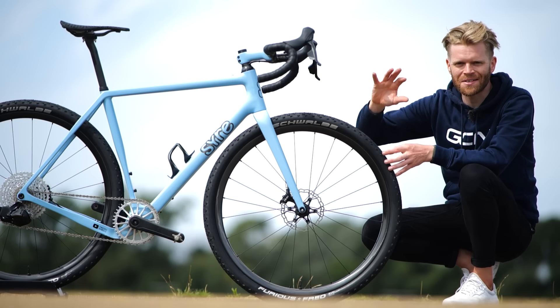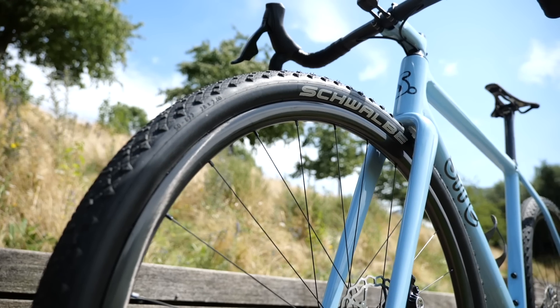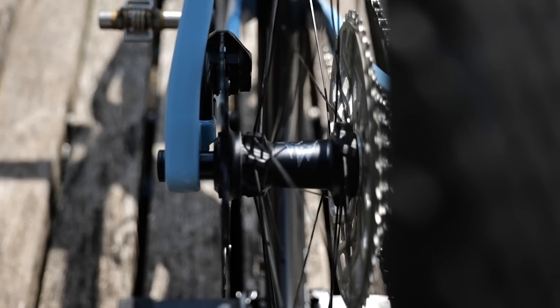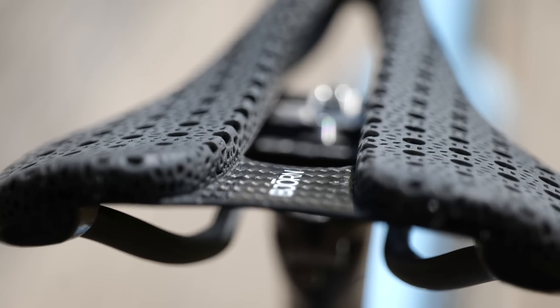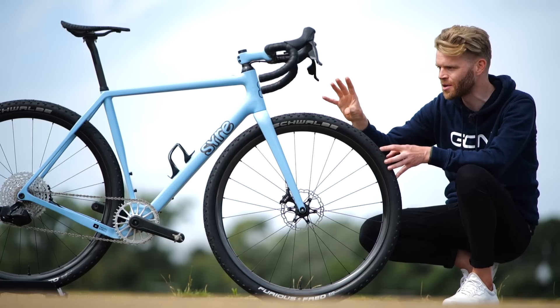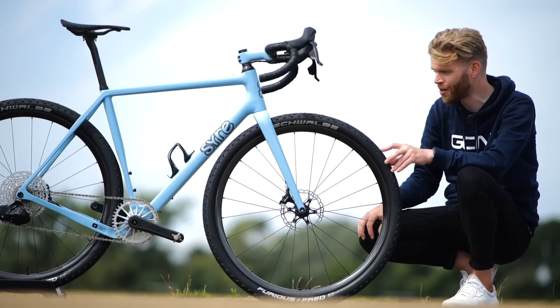We're back with another incredible custom build from Twisted Wheels. This is a lightweight gravel bike that's said to weigh just 6.9 kilograms. I'm going to tell you all about it, go through all the details and explain all the clever component choices and hacks that have been done on this frame to keep the weight as low as possible while maintaining what is a very functional and strong gravel bike.